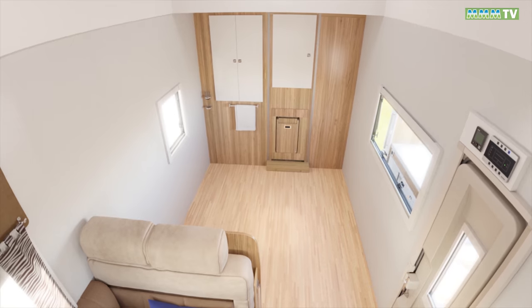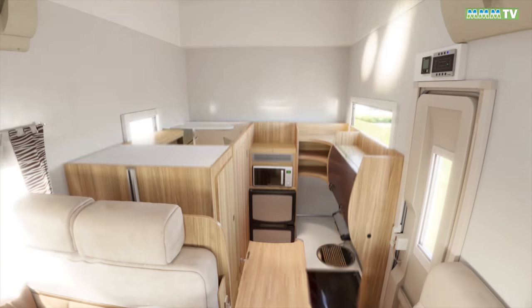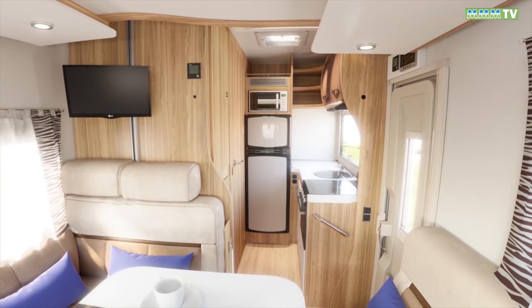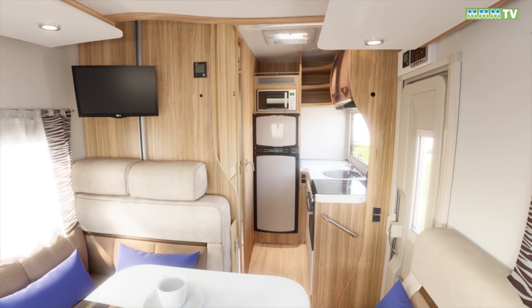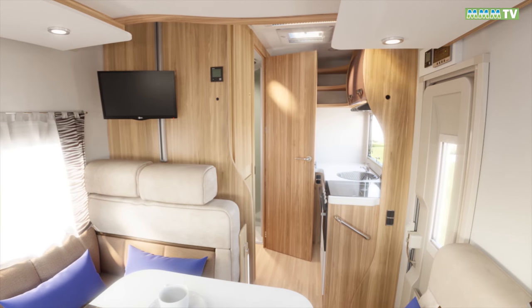If you're looking for something more compact, then the Tesoro 481 is just 5.98 metres long. That'll save you money on some ferry crossings but you'll have to take less gear with you. Basically the 481 is a 486 without the rear garage area — and it's two grand cheaper too.